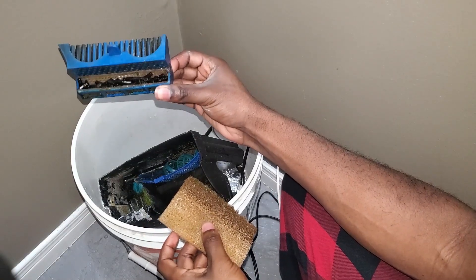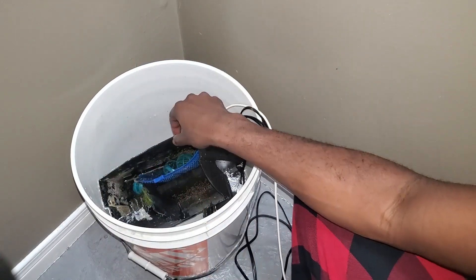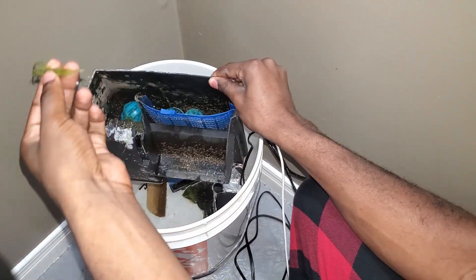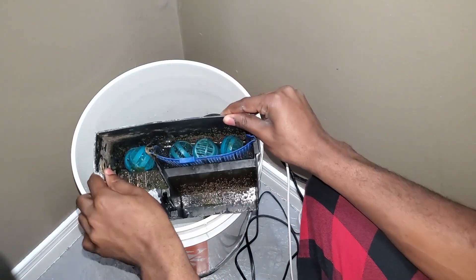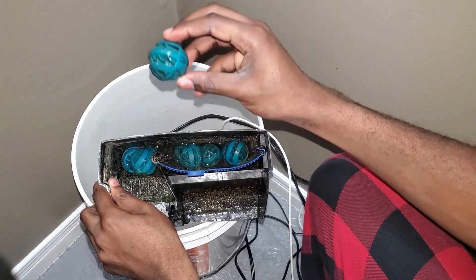This is kind of the end of an era type video. I decided to go with a new filtration method on my 7-gallon nano reef, and I just wanted to show you guys what is left of the bioball project, as I'd call it.